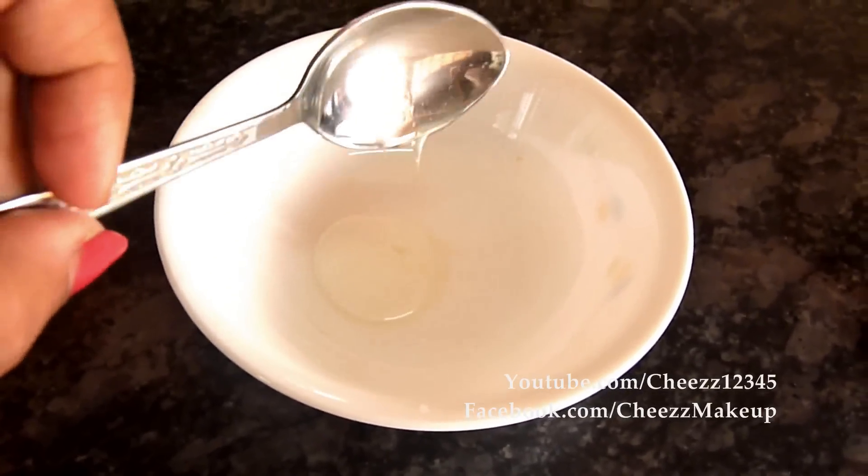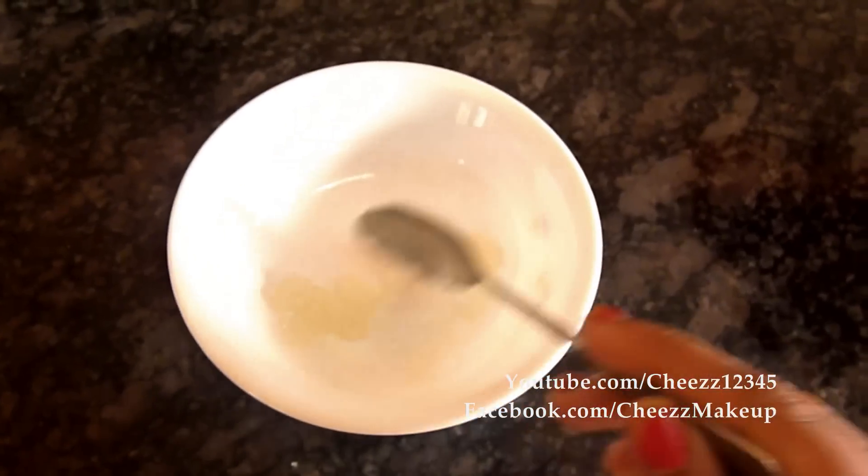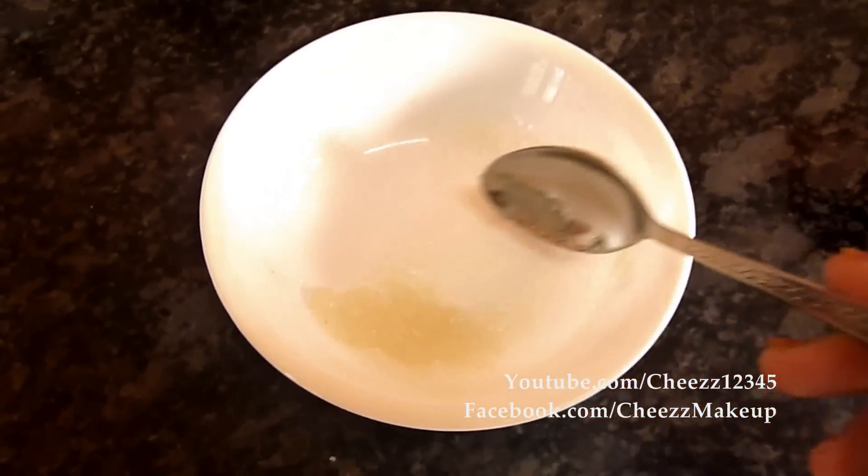The first step is scrubbing. I mixed coconut oil and sugar and combined that. Make sure the sugar is not melted. Just combine it and then apply it on your knees and elbows and give it a really, really good scrub.